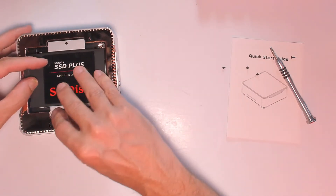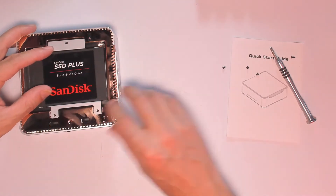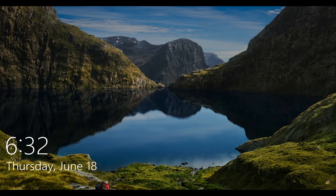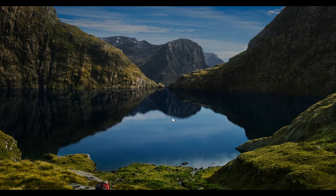Now let's boot up the PC. I press the power button — watch this. Windows starts in just a moment. The whole boot process is about 15 seconds. And there it is — done. 15-second boot up.